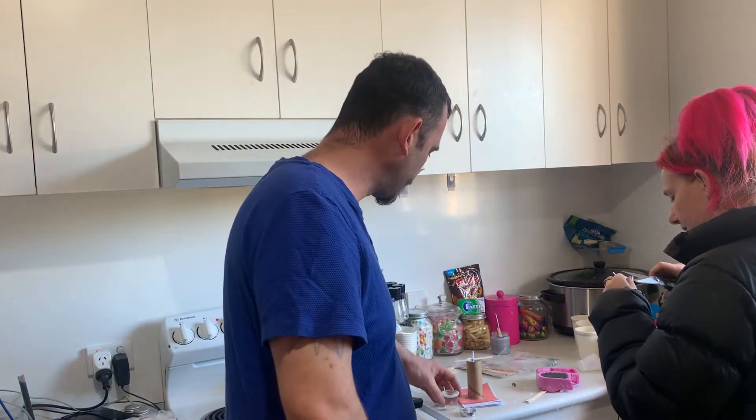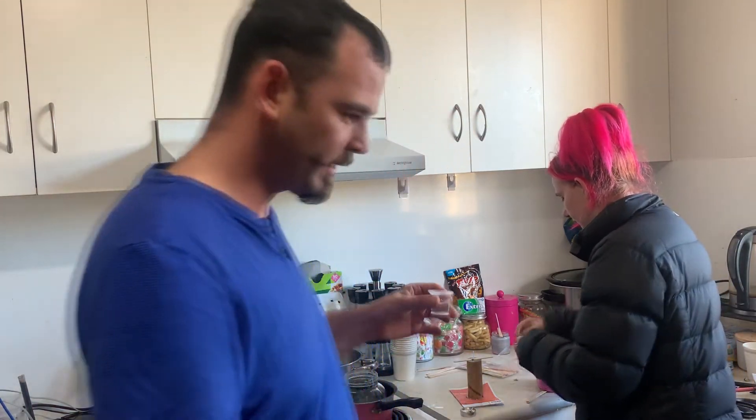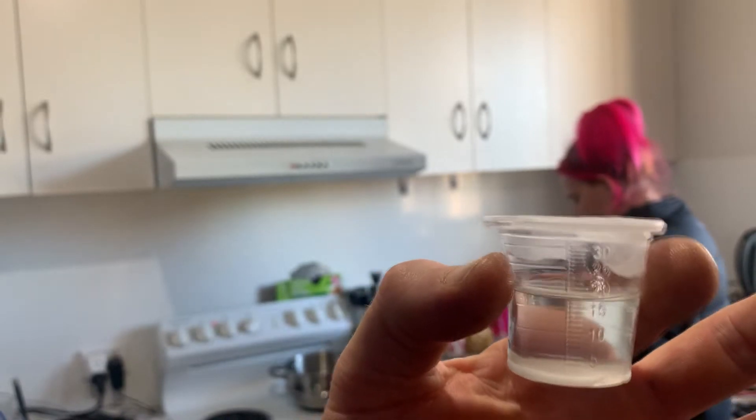So there's 30 mls. Now that's full. And there is 18 mls left — if you can see that, 18 mls left.